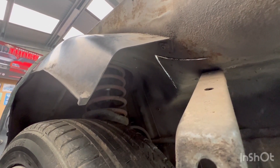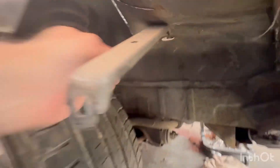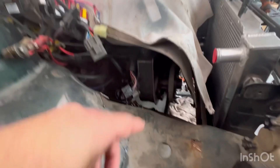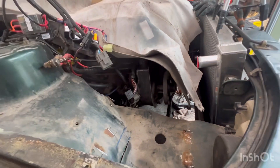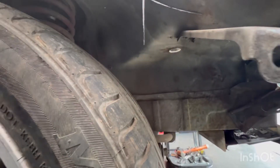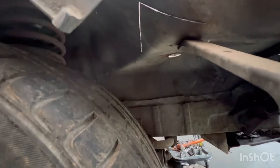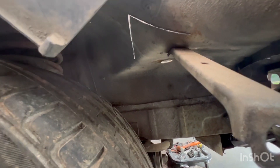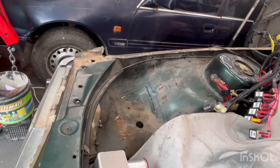I should probably jack it up and try it again. After jacking the wheel up — we're good, plenty of room. Wheels jacked up, more room than in a seven-person bungalow. Let's massage the area.